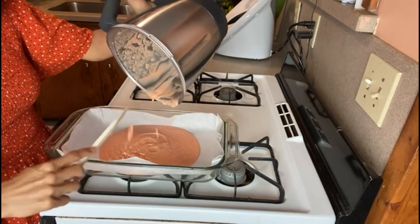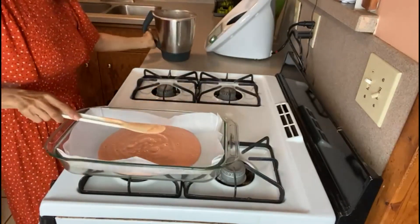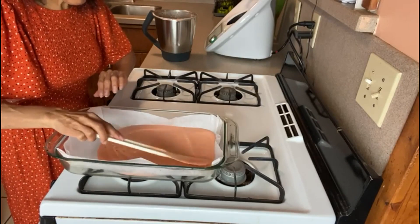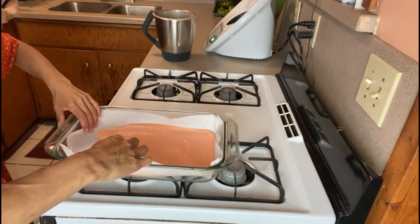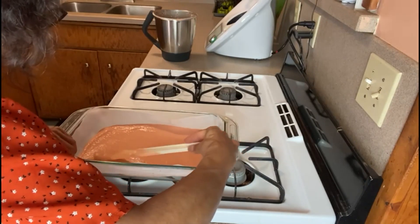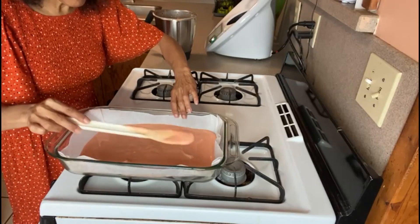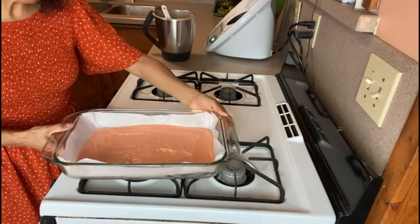We're going to spread it evenly and then we are going to bake it at 400°F for about 20 to 30 minutes depending on your oven, so just check it to see if it's ready to turn over. Okay, this is ready and we're going to place it in the oven.